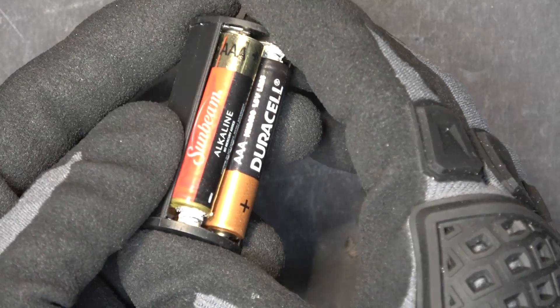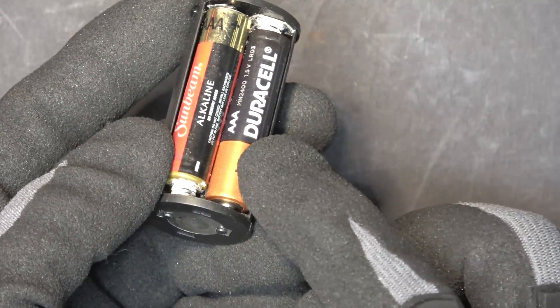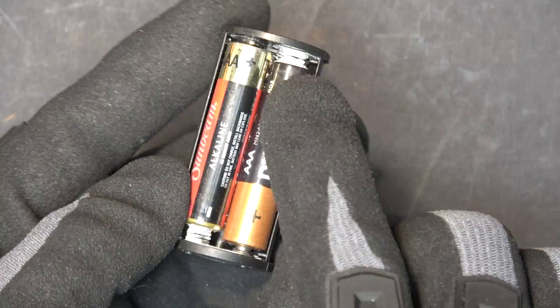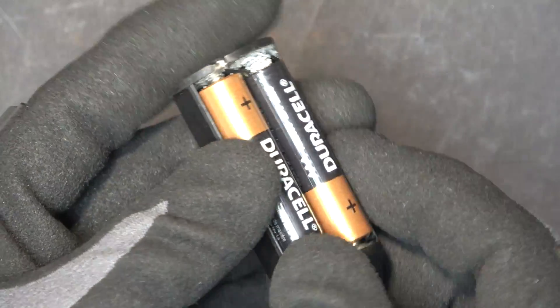And as you can see here, it doesn't matter what brand it is — aftermarket or Duracell — they all leak and corrode and damage the terminals.